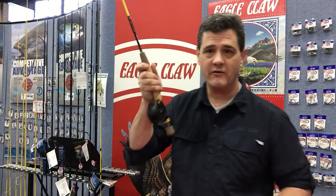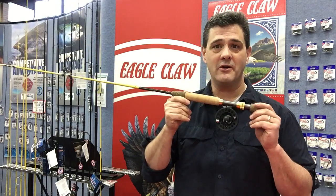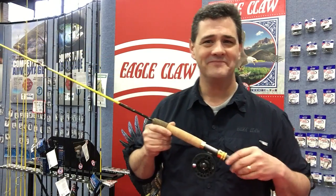It's a great product from Eagle Claw — the Eagle Claw Trailmaster Spin Fly Rod — and it's available at most retailers throughout the Pacific Northwest. Come have a look at the show, or look for this at your favorite retailer. Thanks.